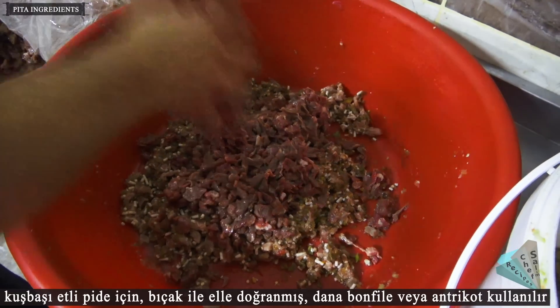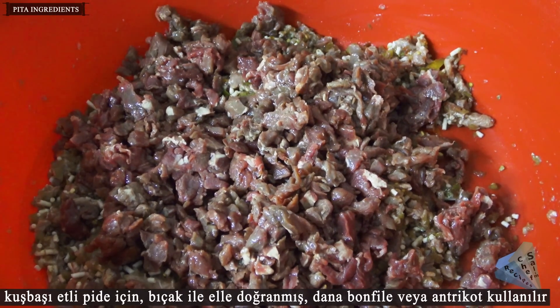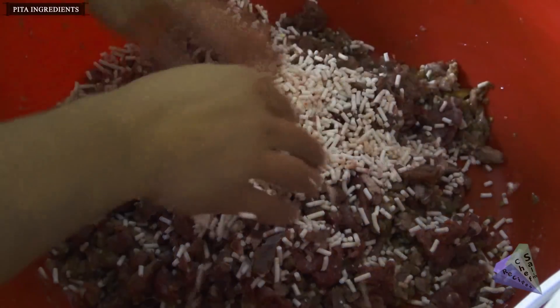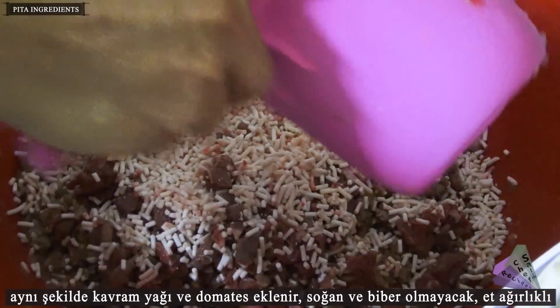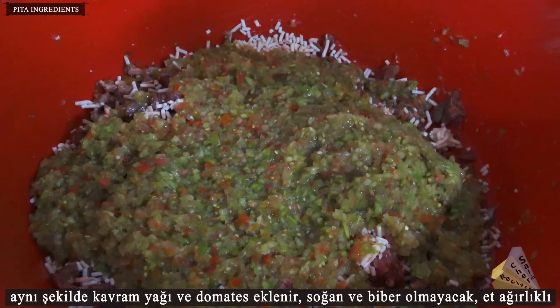In the same way, animal tallow and tomatoes are added for the meat-based variety, but with no onion and no pepper.